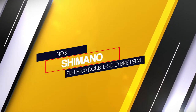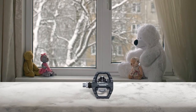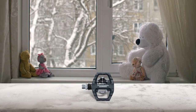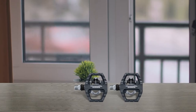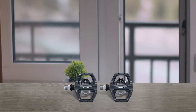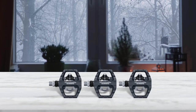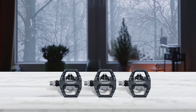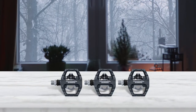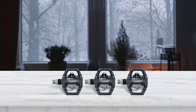Number 3: Shimano PD EH500 Double Sided Bike Pedal. The Shimano PD EH500 Bike Pedals stand out not just because of the well-renowned name, but also because of the dual-surface design. You can use this combo pedal for both SPD shoes and regular shoes thanks to the double-sided feature. It also comes with the needed multi-release cleats. You can use the flat side if you're a beginner or feel the need for a flat pedal, or you can use the cleat side for extra efficiency. Even the flat side has sufficient grip, so you won't feel awkward regardless of your usage in the mountains.